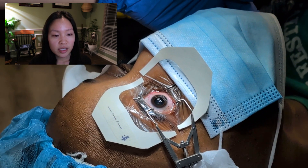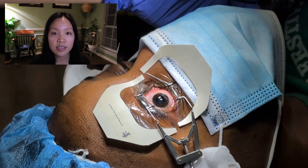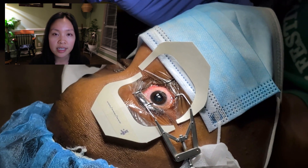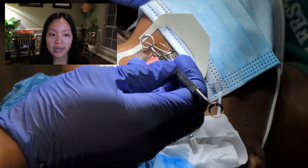The patient has a lid speculum that goes underneath her upper and lower eyelids and this will help to very gently keep those lids open so she doesn't need to worry about blinking, opening, or closing the eyes.